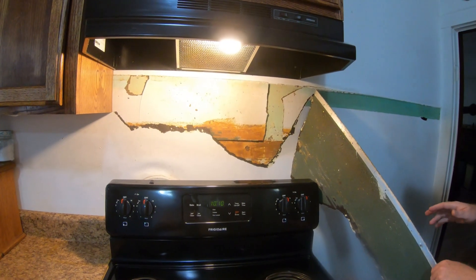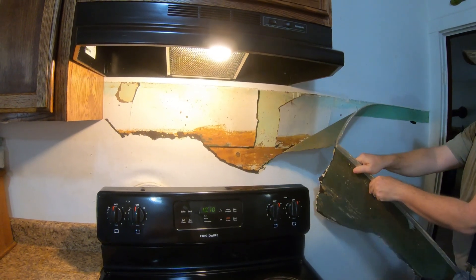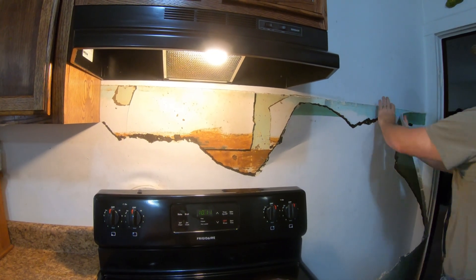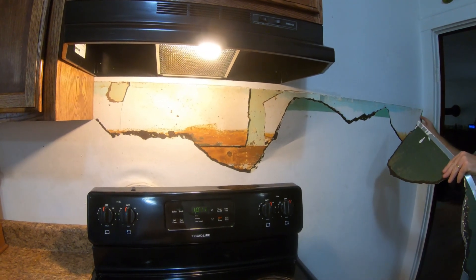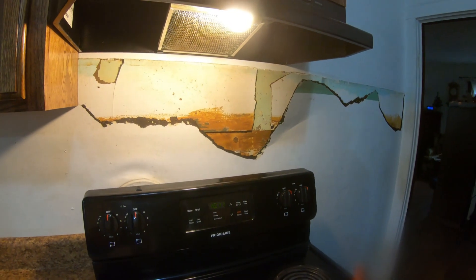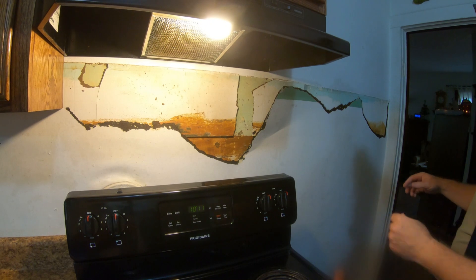Folks, you all are seeing this for the first time just like I am - I don't know what's going to be behind the wall here. I've never seen this. We could have probably got by without taking this down, but I actually kind of want to see what was behind the wall here.